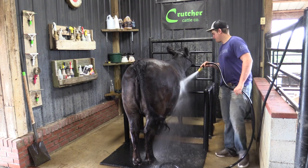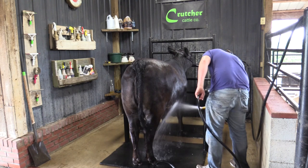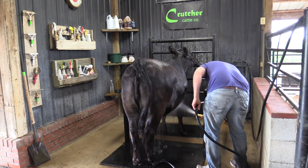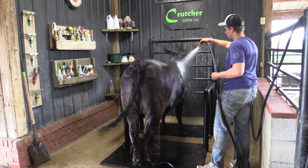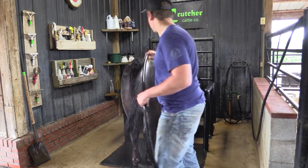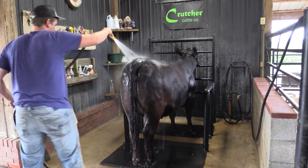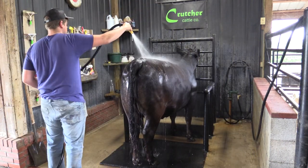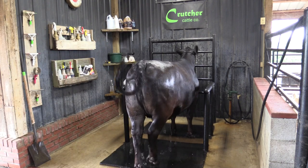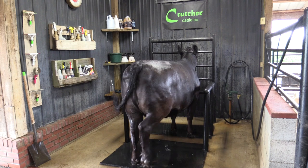We like to have the floor set where the back end is slightly lower than the front end — our drain is toward the back of the wash rack. That way we can see the calf in its best possible position. We see a lot of wash racks where water drains forward, but that doesn't really give you the best view of the calf. As you can see, Lucas finished rinsing and now he's going to start adding soap.